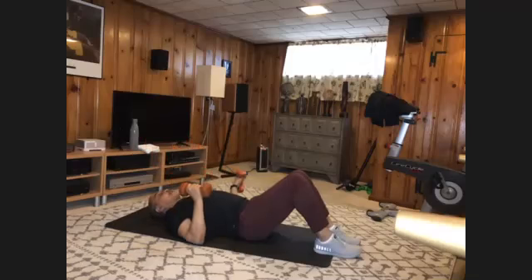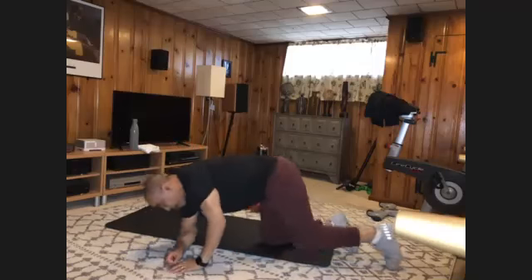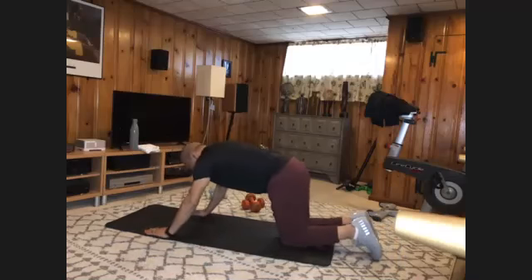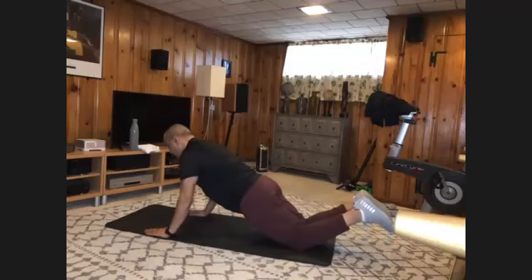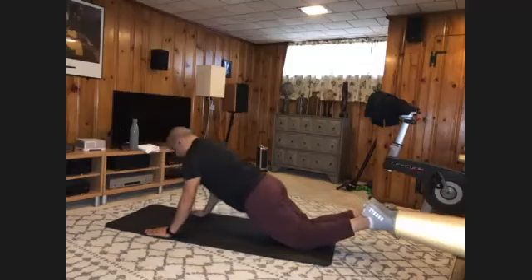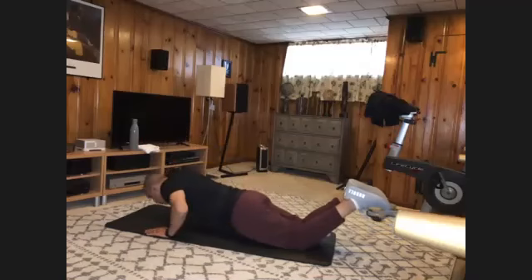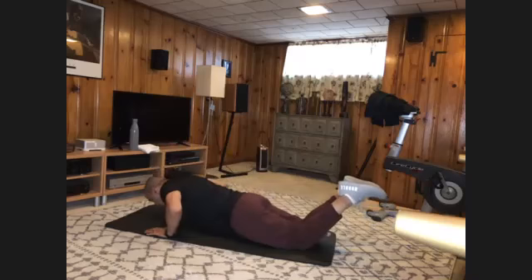Now, if that wasn't enough for you for the presses, turn over and do tricep push-ups — from your knees is fine. You shift forward. We got ten to do. And one, two, three, four, five, six, seven, eight, nine, and ten.